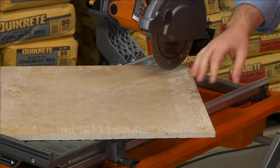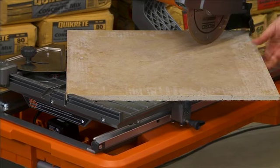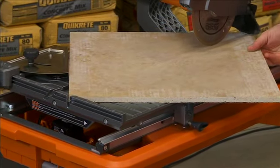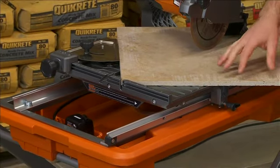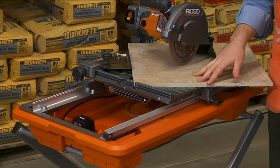Let's start with the die cast aluminum table, which provides a larger surface area. The table has dual sealed ball bearings versus the linear sleeve bearing on the other model. This allows the table to move more smoothly along the dual precision aluminum rails versus the competitor's single rail system.